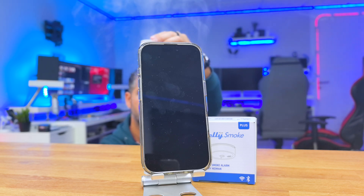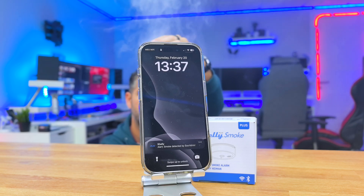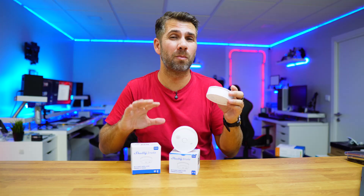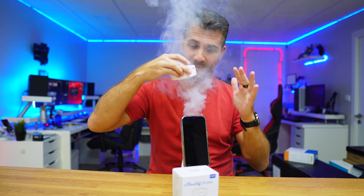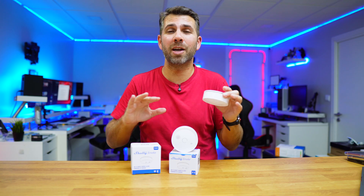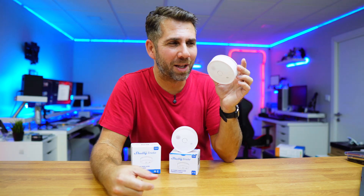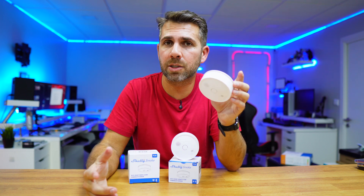During my tests, it took only a few seconds of smoke to detect, send the notification, send the email, and trigger the alarm. The smoke I used was not from an ignition or a real fire — it was from a smoke machine, so everything was in a controlled environment with no danger. Despite being artificial smoke, it detected really well.